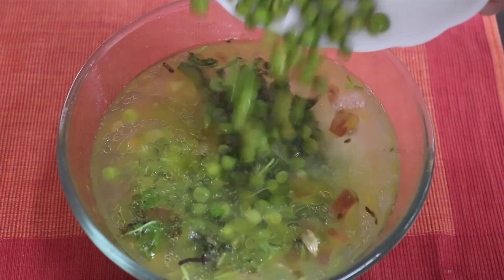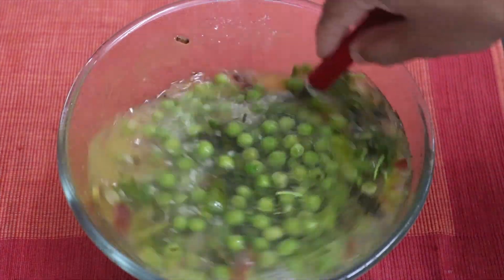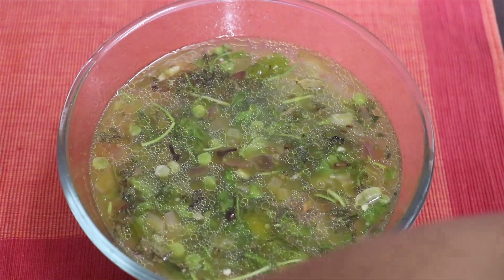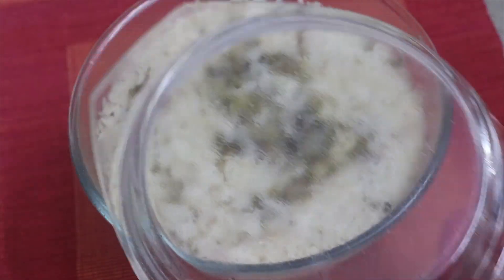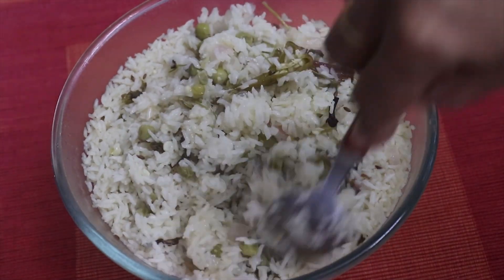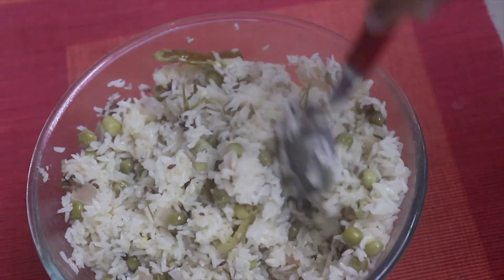This can be frozen. I am going to add 1 cup of green peas. We will cover it and cook it in high power. We will cook it in a healthy way.